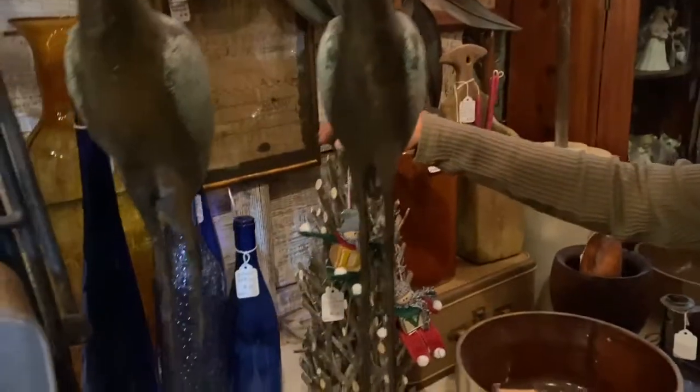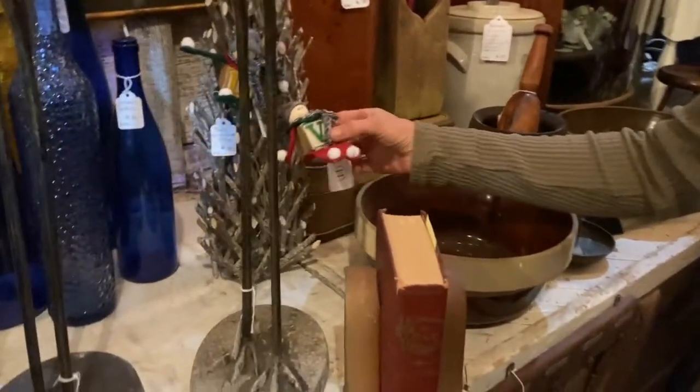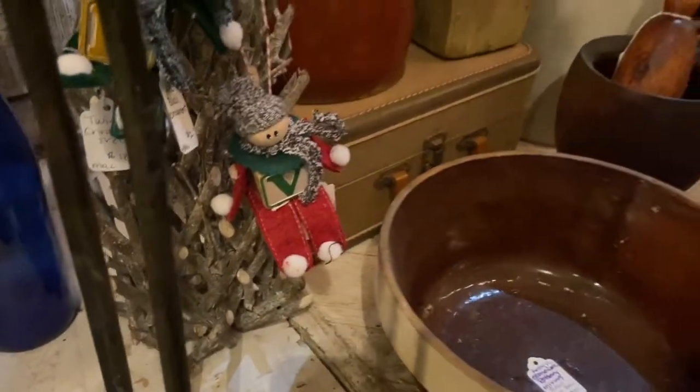I love this little driftwood tree — super, super cute, it's only $18. And these little ornaments are $12, the ABC block ornaments. They took the baby blocks from your childhood and turned them into upcycled little ornaments. Really, really cute.